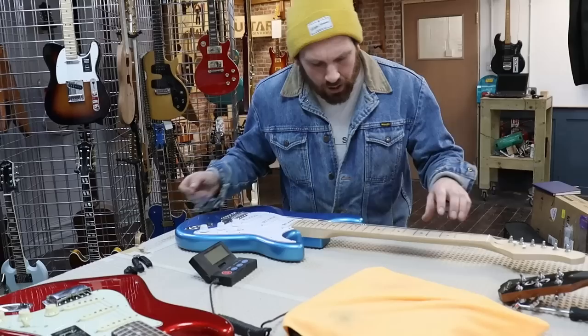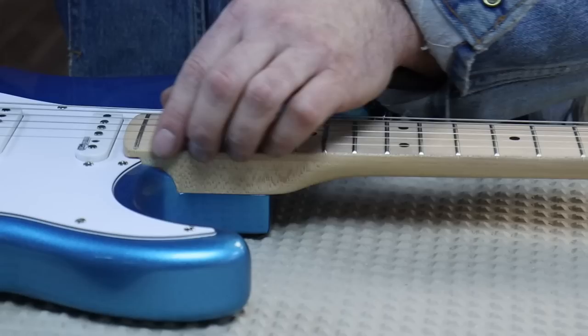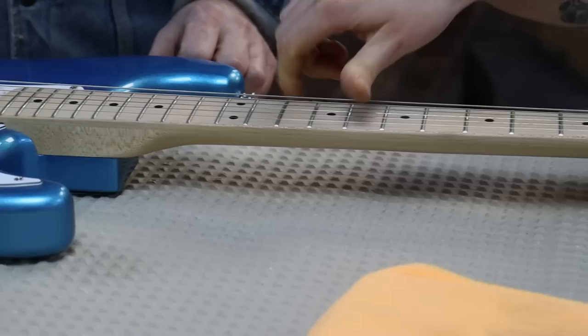I'll tell you what I did notice — jumping forward a bit and out of order — these frets are horrible. Run your fingers down there, Saphir, if you dare. They're really sharp. That's not nice. That definitely makes it feel cheap.